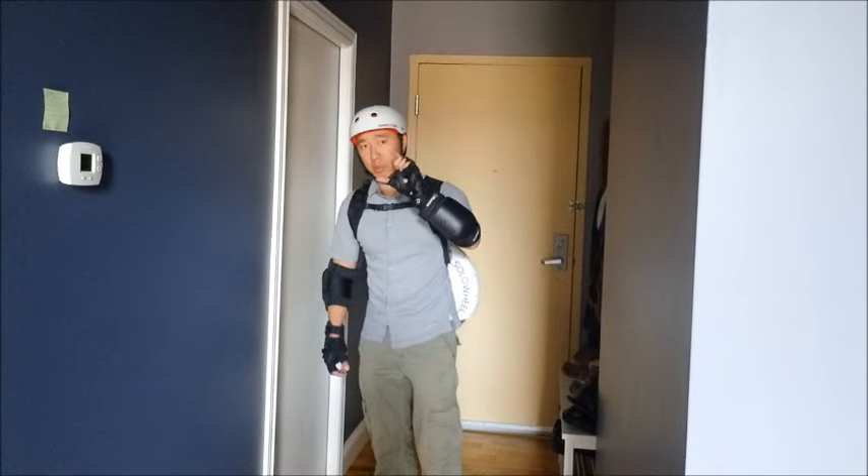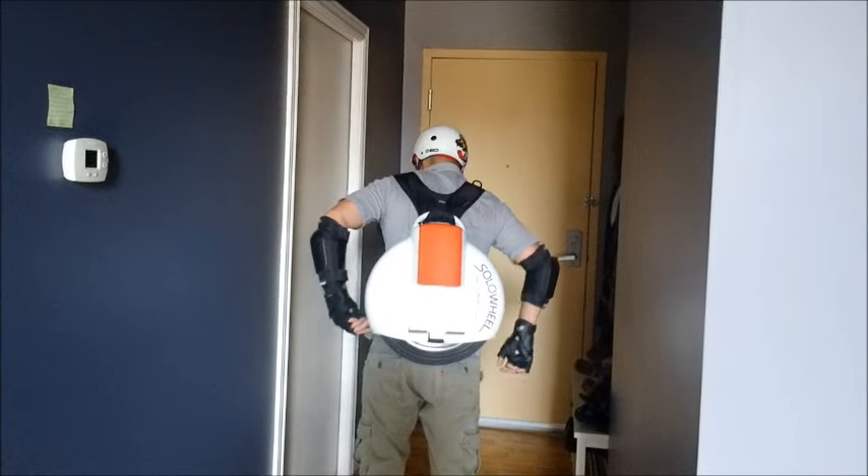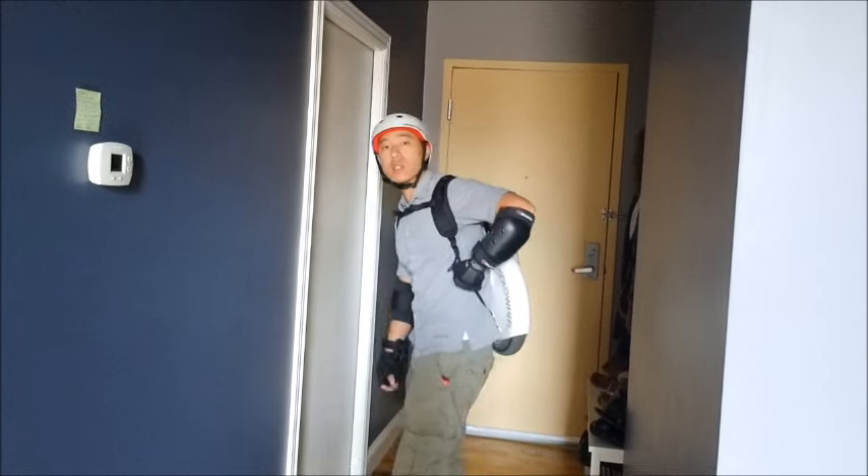It only costs 35 bucks. And then all you need are some binder clips — buy some extra large binder clips from like an OfficeMax. Remove the actual plastic binders and get these two little loops. All you got to do is put the carabiner right through the little loops in the clip.